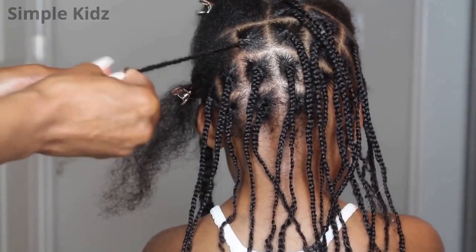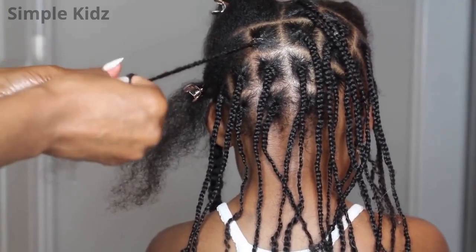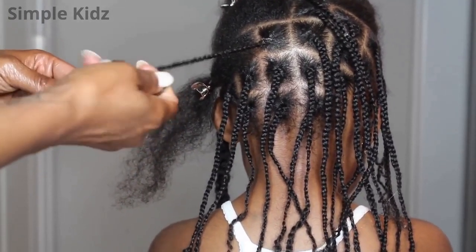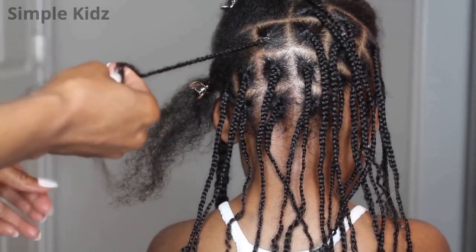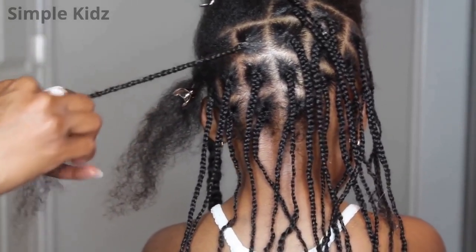Just take your time to do this hairstyle. This hairstyle honestly took me two days to do just because I wanted to take a break in between. It took me about a total of four and a half hours, working about two and a half hours each day to braid her hair.